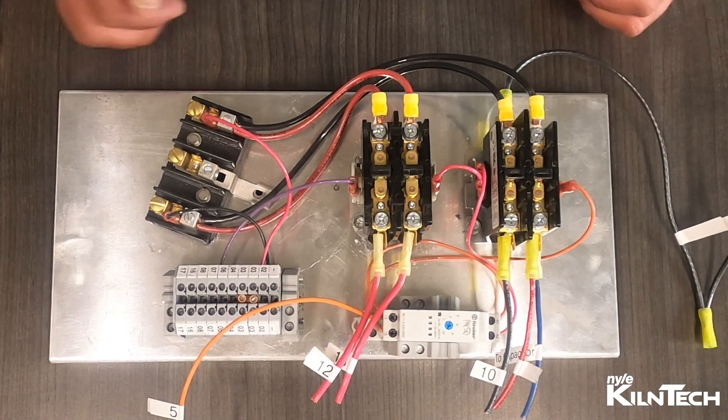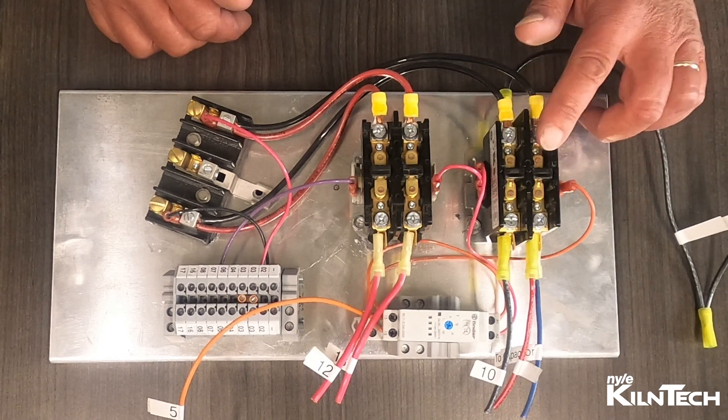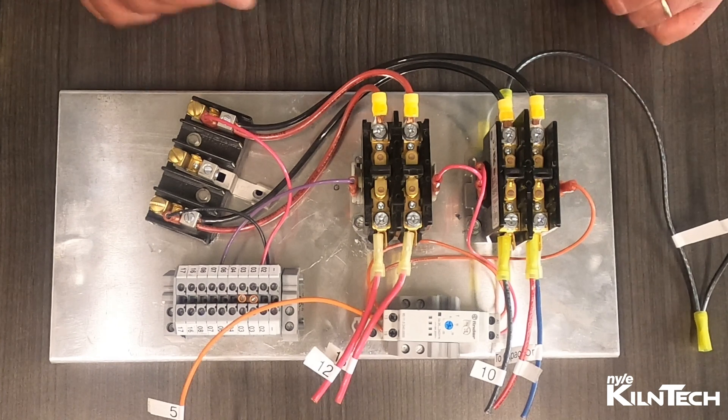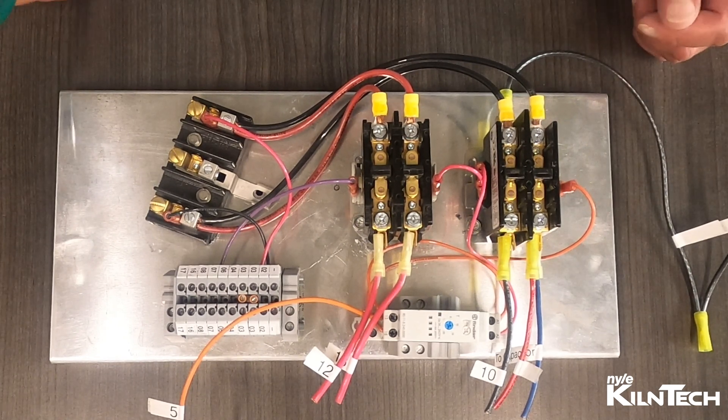This is your typical L200 control board plate style with the old style contactors. We've made a change and we're no longer using these, so I'm going to show you how to wire in the new style European contactors.